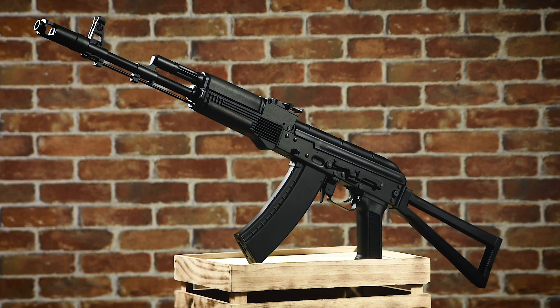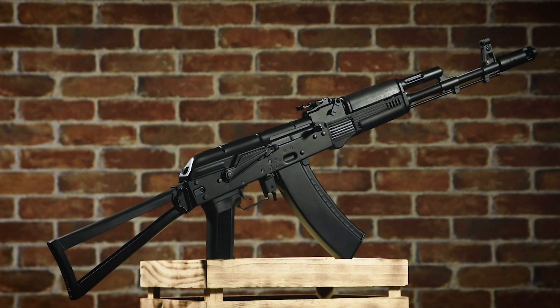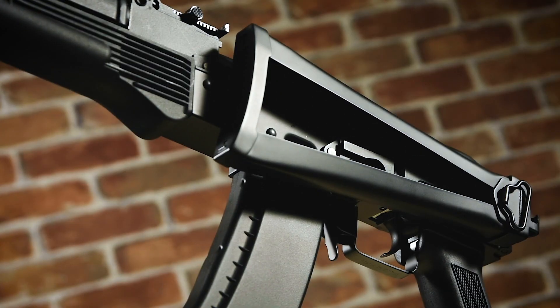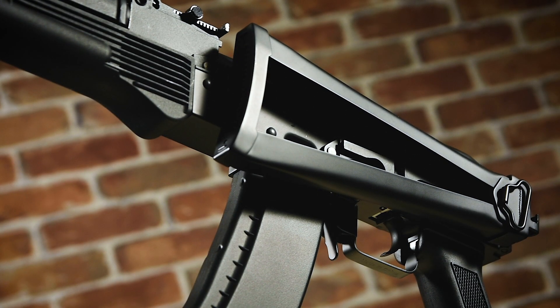There are many different SEMA AK variants to choose from, and I settled on the CM040, which is patterned after the AKS-74. The AKS-74 is a contemporary AK chambered in 5.45 and features a folding stock designed to work ideally with airborne infantry for the Russian military.